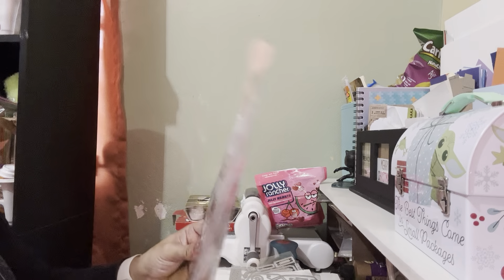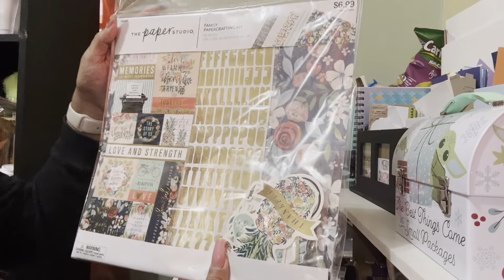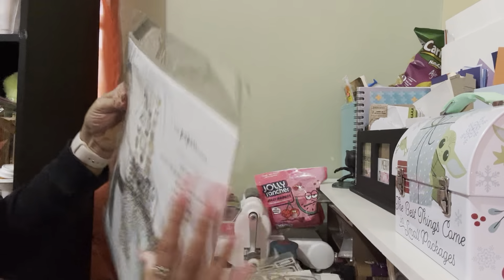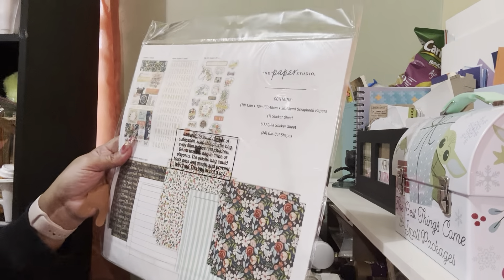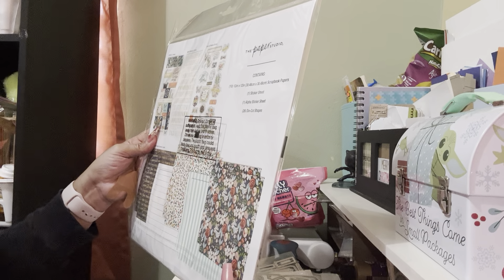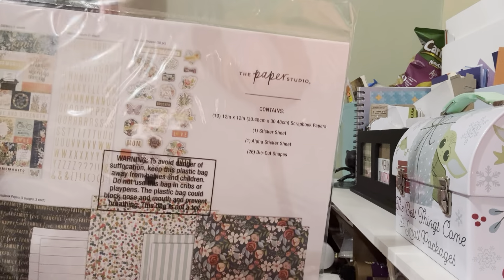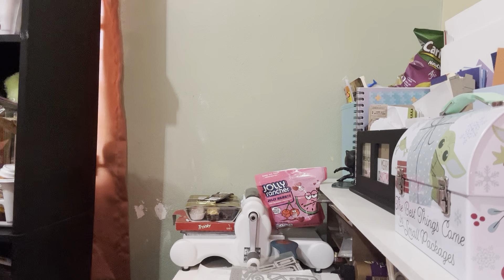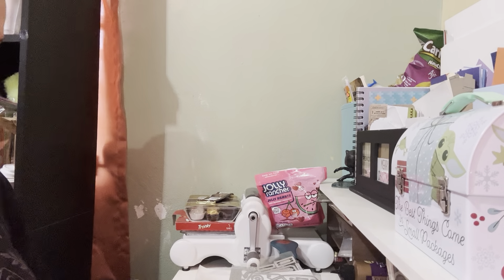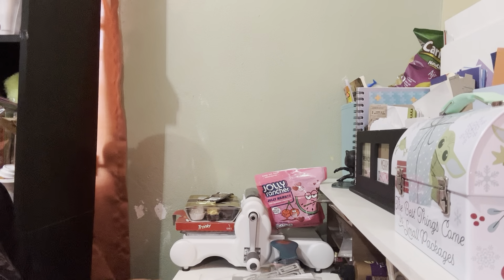Then I got this other one — the Family Paper Crafting Kit from Paper Studio, also $6.99. It comes with ten 12-by-12 sheets, one sticker sheet, one alpha sticker, and 26 die cut shapes. It's so pretty. So that's what I got at Hobby Lobby with the $50 gift card my daughter gave me for Christmas.